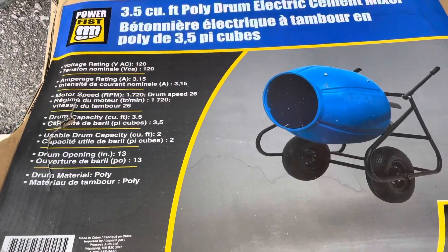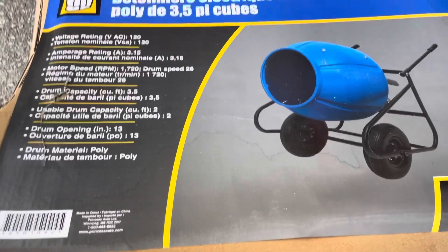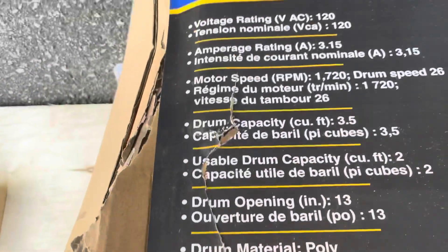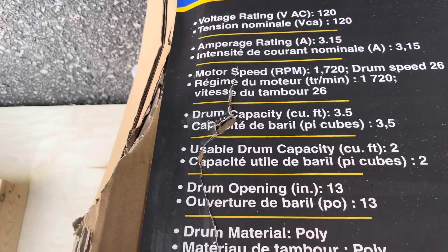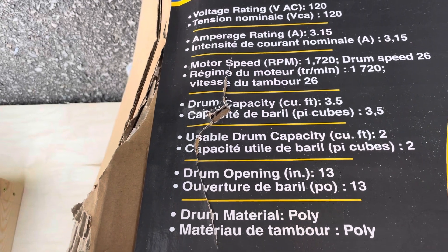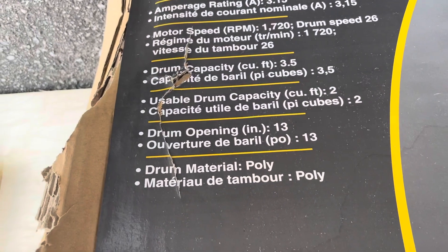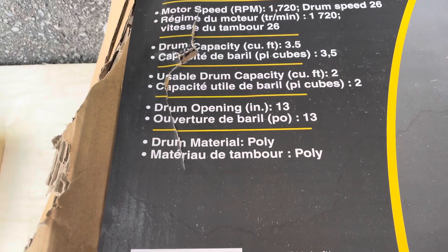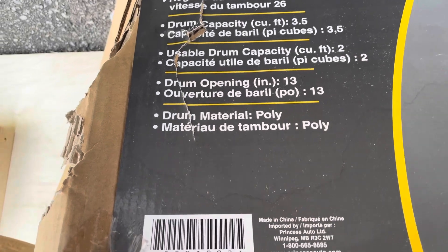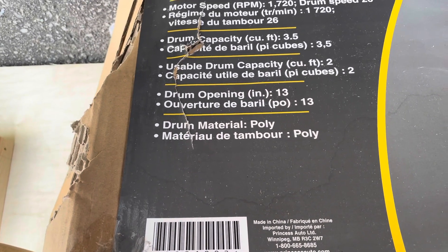Hey guys, welcome back to the channel. We're going to build this cement mixer — it is upside down by the way. It runs on 110 or 120 voltage, 3.5 amps, motor speed 1200 RPM, drum is 3.5 cubic inches, usable capacity 2 cubic feet, drum opening 13 inches, and the drum material is poly as you'll see right here.